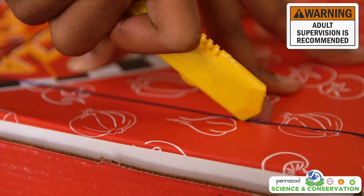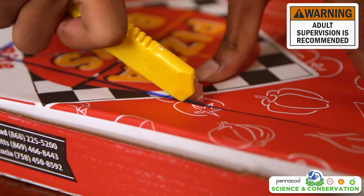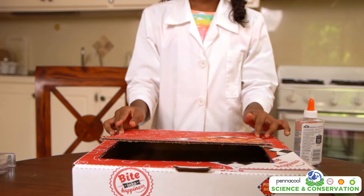When you have drawn the lines, take the craft knife and cut them. You may need an adult's help for this part. Once done correctly you should have a flap on the lid that opens and closes.